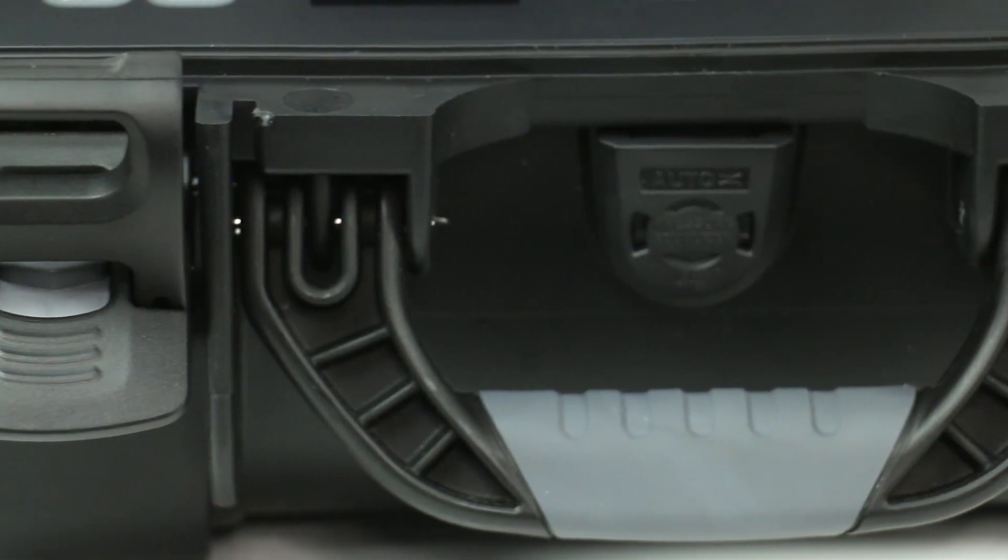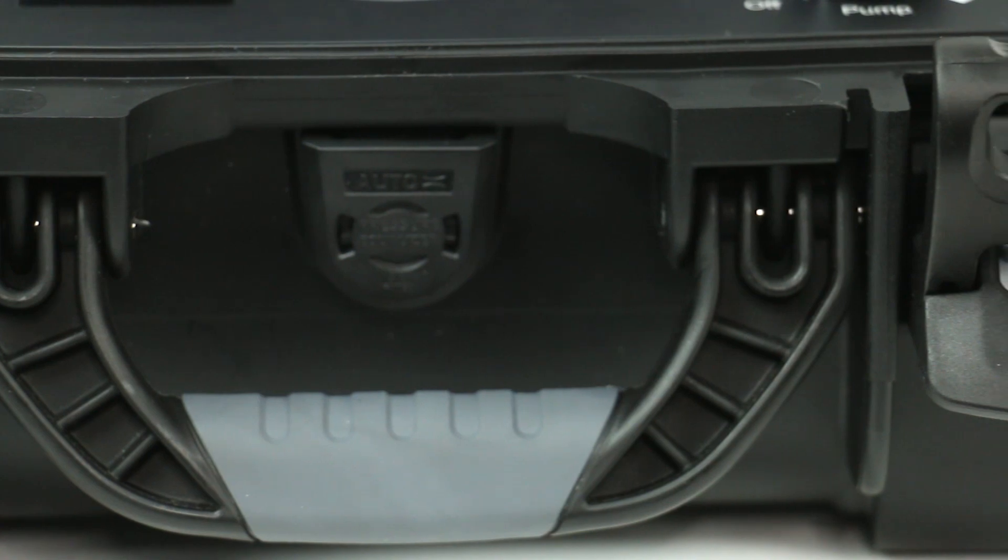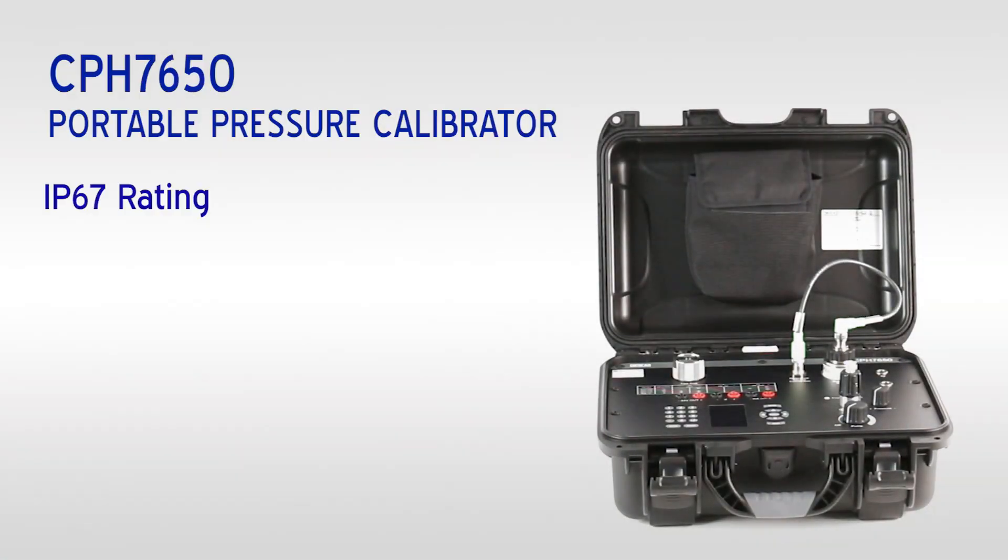The durable hard plastic case with an IP67 rating provides protection and portability.